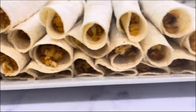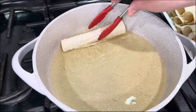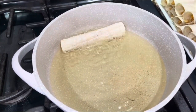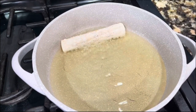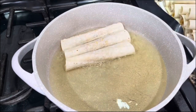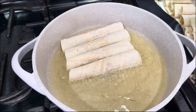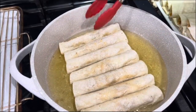On the stove I have a pot with vegetable oil that's nice and hot. I place the taquitos with the seam side on the bottom and start adding them all in. Like I said, so the filling doesn't come out, don't flip them too many times — just once. The tortilla is going to get so crispy.